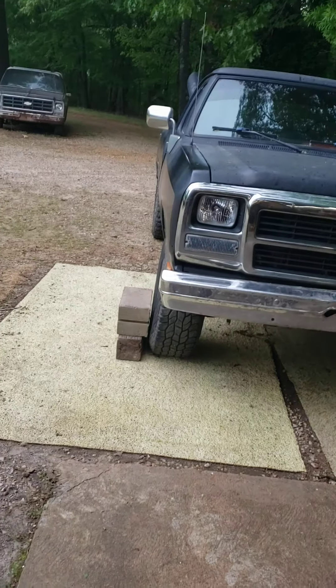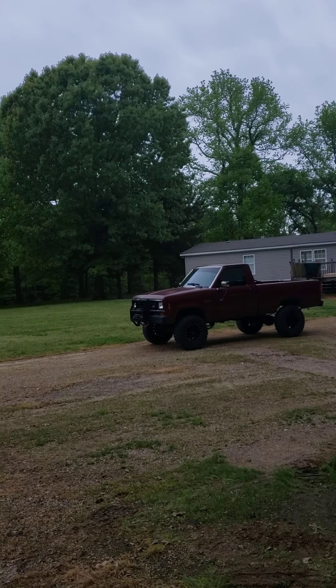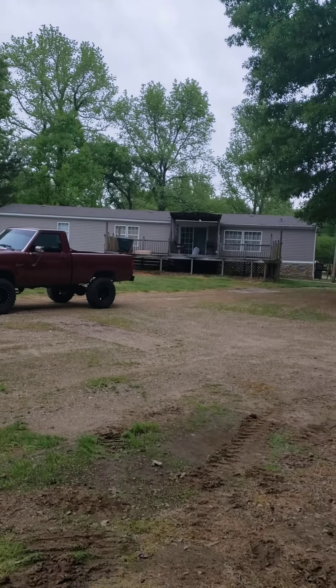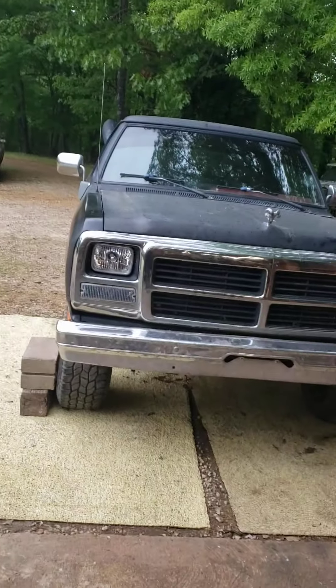Hopefully get the engine block to the machine shop soon. Well, she's starting to rain and I've been up like 32 hours — time to go to bed. Deuces.